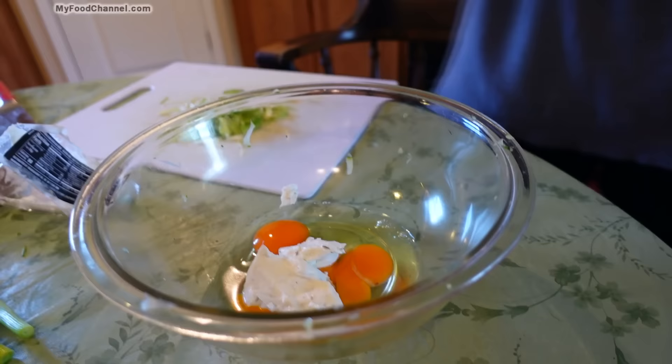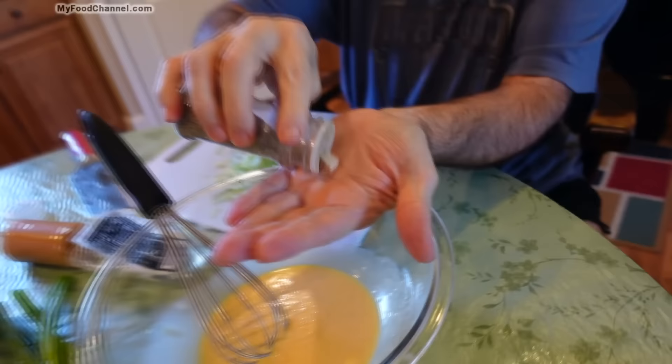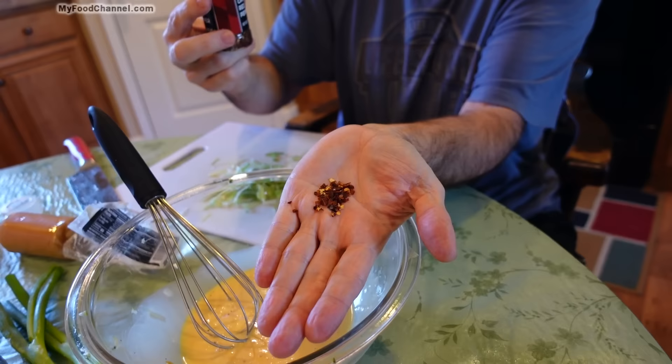Now I'm going to add some seasoning. We got plenty of salt with the zucchini, so I'm not going to put any more salt in here. I'll do a little bit of ground black pepper, and I'm going to add some red pepper flakes just for some heat. If you wanted to, you could put in some fresh jalapeño or just some chili powder, but I think some flakes will be nice.